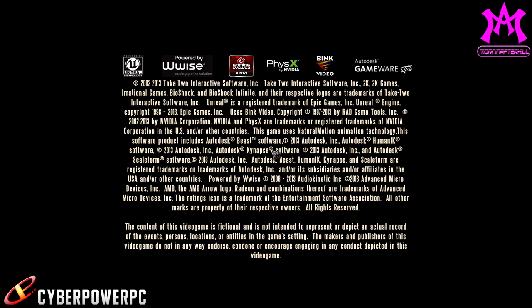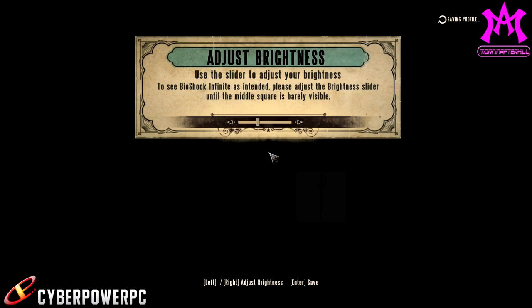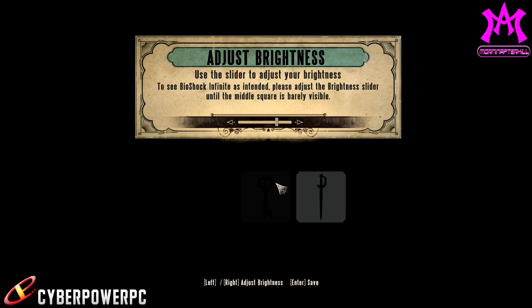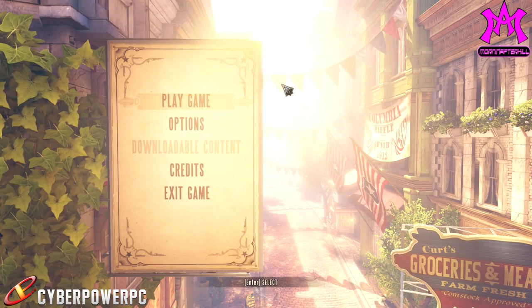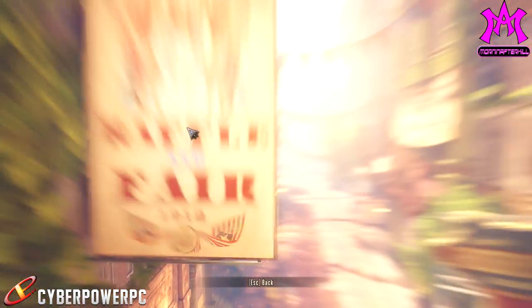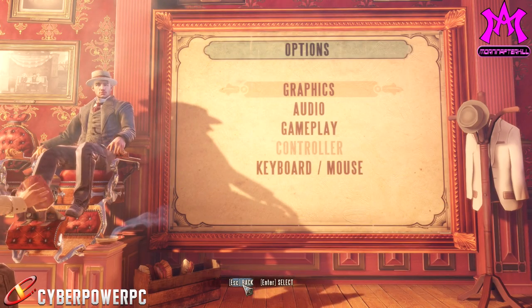Right now we're loading up Bioshock Infinite, which is a pretty new game with very good graphics. This is actually the first time I'm running Bioshock Infinite, so I'm pretty sure it's not even on maxed-out graphics right here, and it still looks very, very amazing inside this menu. We're going to zoom around so you can see exactly how fluid it is — very crisp, very clear. Can't ask for much more.